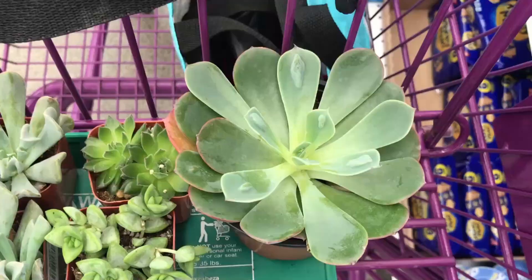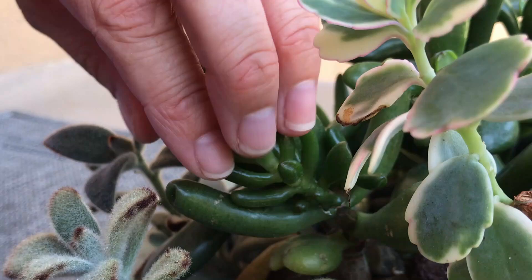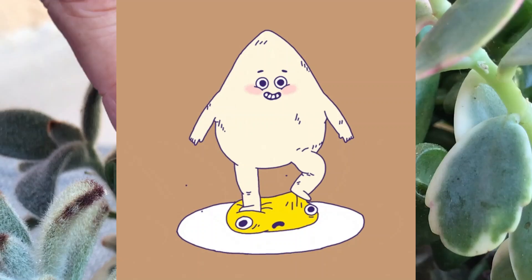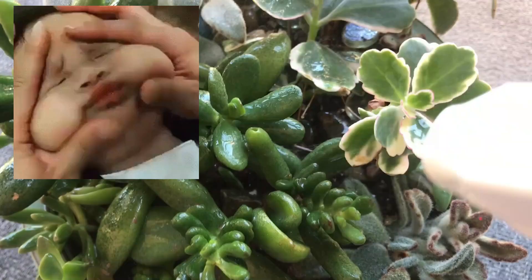So how do we avoid mealybugs altogether? The best thing you can do when you buy new plants or get succulent cuttings from a friend is to carefully inspect them. Never introduce a mealybug-infested plant to your precious garden or the infestation will spread to your other plants. If you find mealybugs on your new plant, pick them off or squish them and dispose of them. Do your alcohol or insecticidal soap treatments the moment you notice an infestation, and make sure the plant is completely free of bugs before you mix it with other plants. Also try not to over-water your plants, as doing so creates soft spots for mealybugs to munch on.